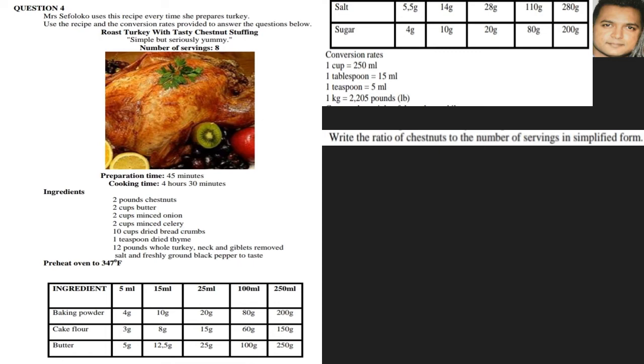We are given a recipe. If you look at it quickly, we can see the roast turkey with chestnut stuffing. The number of servings is given — this is very important. We also have the preparation and cooking time, our ingredients, temperatures, and conversions which we must look at. Now that we have an idea of what information is given, we know where to look when asked certain questions.